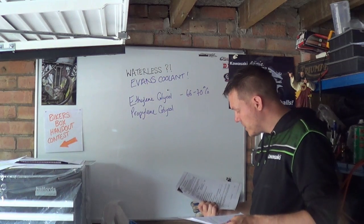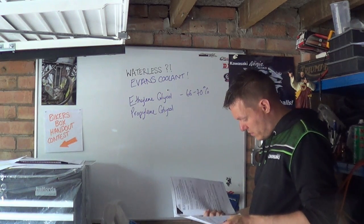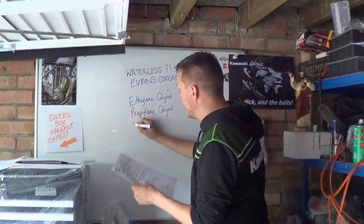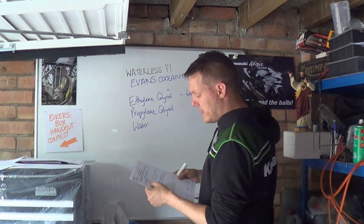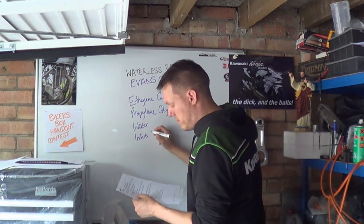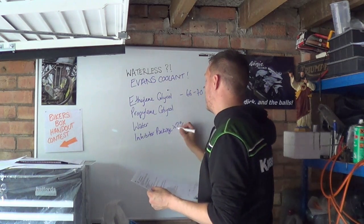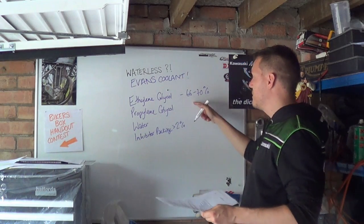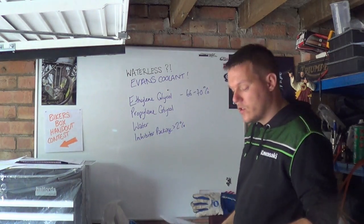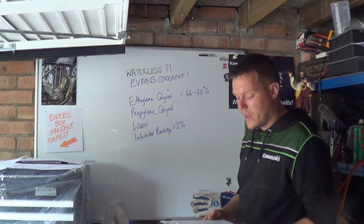But in the ingredients on the back page it says it's propylene glycol - it won't tell you exactly what it is. And then it says it's got water in it. And then it says it's got some proprietary corrosion inhibitors - an inhibitor package at 2% or less. So it's got water in it. Obviously it hasn't got that much propylene glycol, and it hasn't got that much water in it because we've got 70% sitting here as ethylene glycol. So Evans were making water-based coolants that had water, propylene glycol, ethylene glycol, inhibitors and all the rest of it.